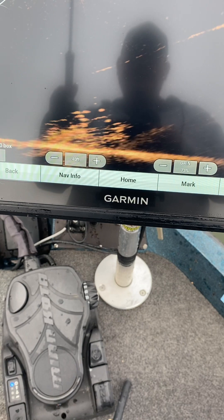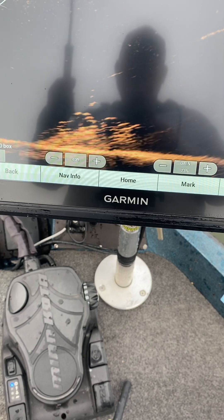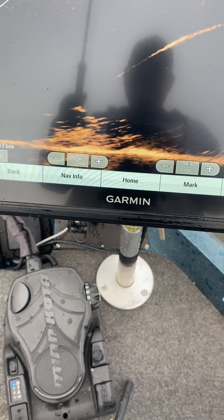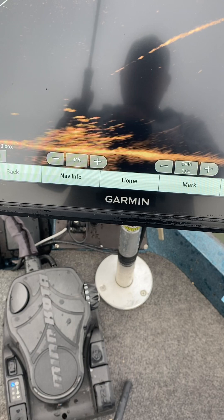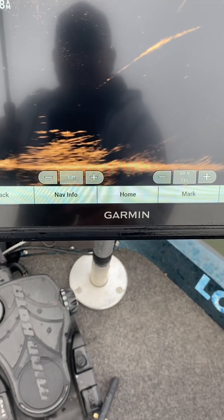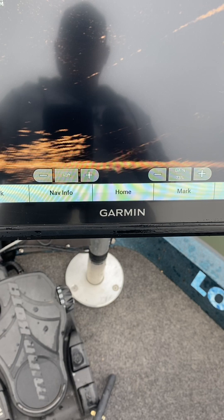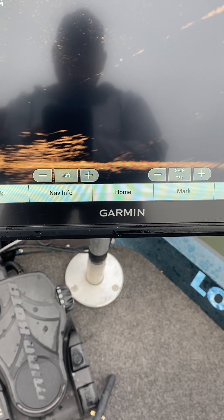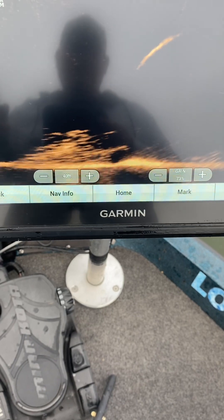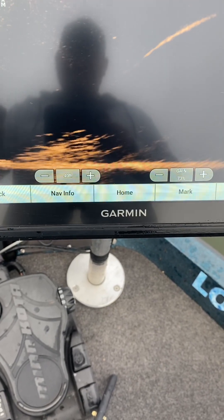He went back down — there he is right there. That's right after a rain this time of year, that's what they tend to do. They've just not been moving at all today. Sometimes you just want to set it still and see if they'll hit it. Boy, they're just not moving at all today.